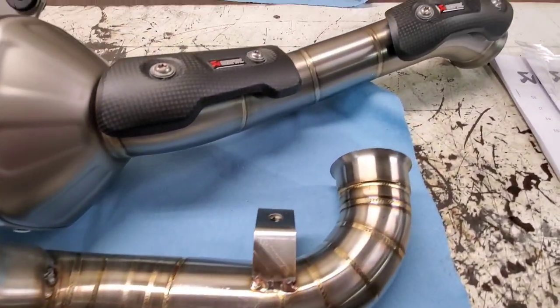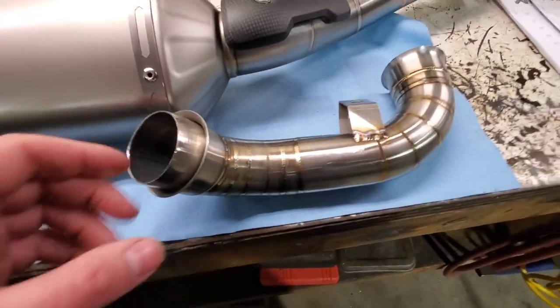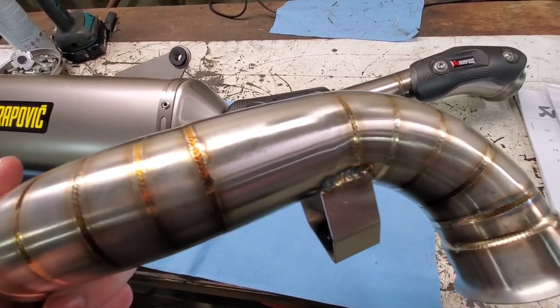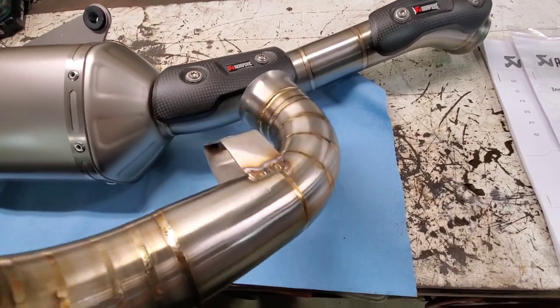I do not know the brand of the mid-pipe. I know it is not a Tecmo and it is not the Aero. I have the Aero here to compare it with. I've put five of the Aero mid-pipes on already with either the Akrapovic exhaust or the stock muffler.